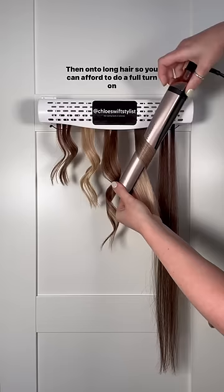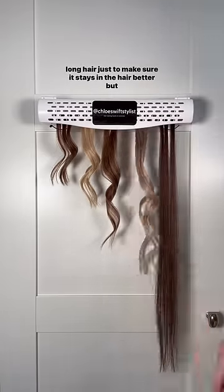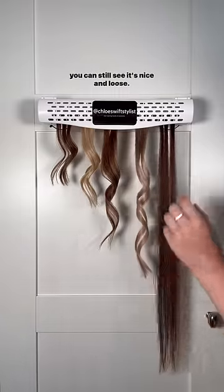Then on to long hair — you can afford to do a full turn on long hair, just to make sure it stays in the hair better, but you can still see it's nice and loose.